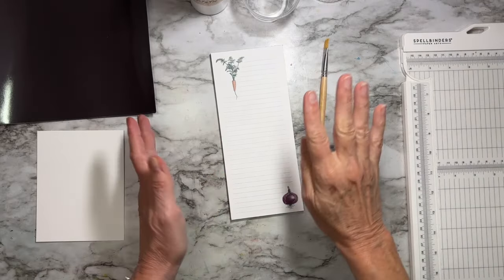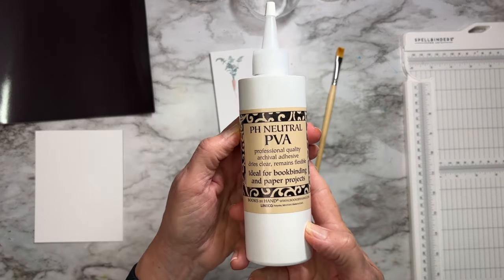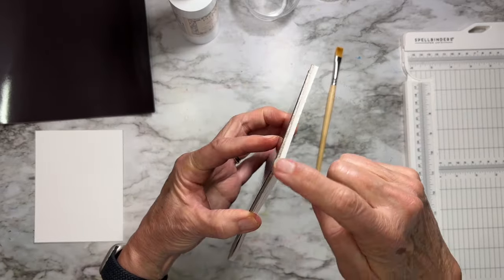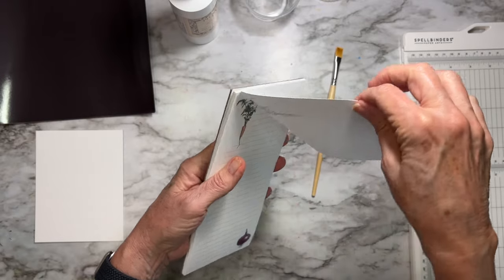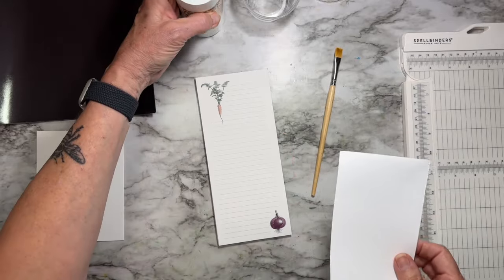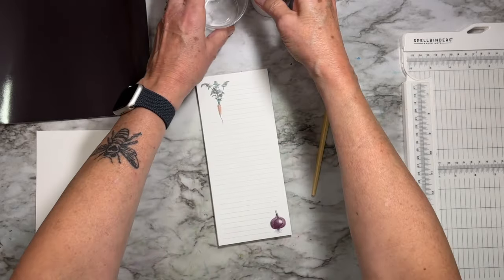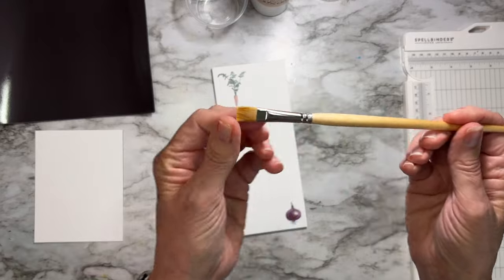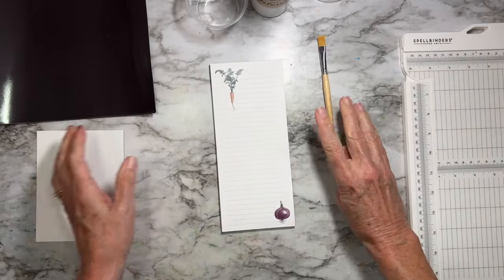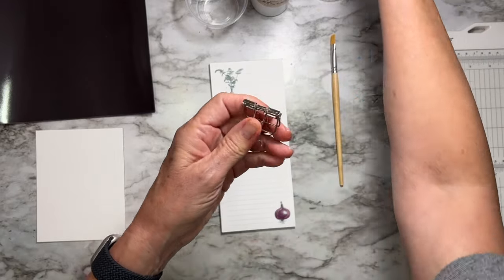What do you need to make your own notepads and list pads? Some basic supplies. I'm going to use some PVA glue — I know that this works for this particular situation, being able to gum the top of your list pad and tear off sheets. That's the glue that works. Other glues may work, I don't know, but I would just say get some PVA glue just to be safe. It's pH neutral. I'm going to put it into a cup. You'll also need a little flat-head style paintbrush to paint the glue on.